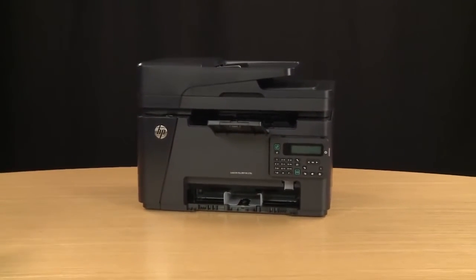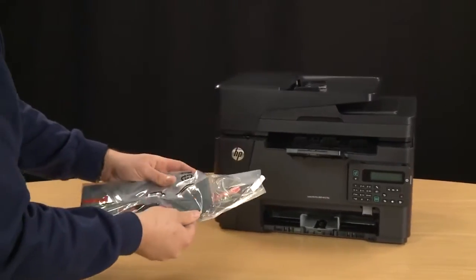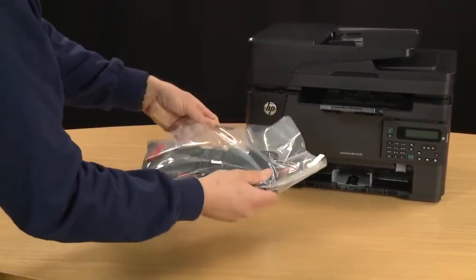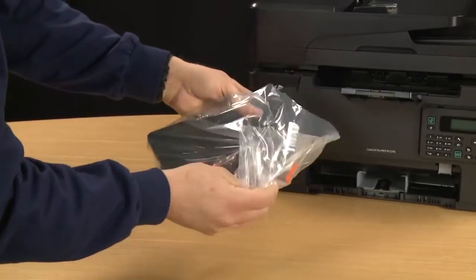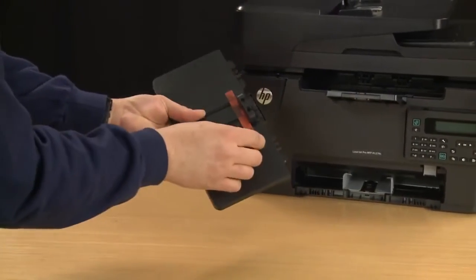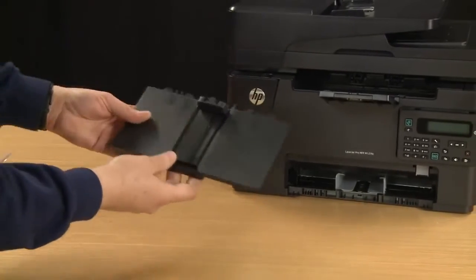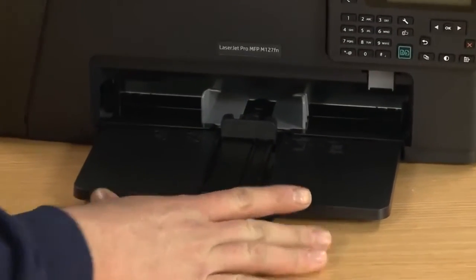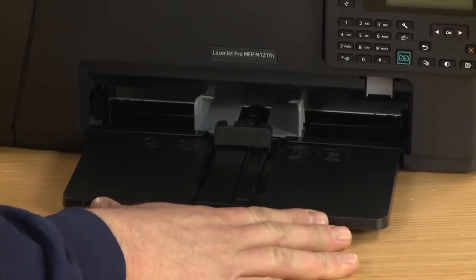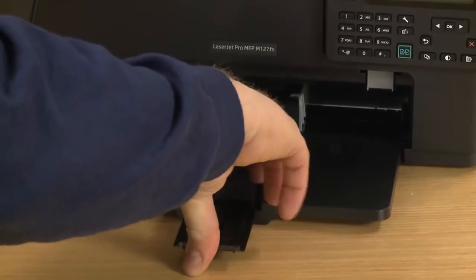Now we will remove the input tray from the plastic and remove any tape that is on it. There should only be one piece of tape holding the paper length guide down. The easiest way to install the input tray is to set it flat on the table and slide it into the printer until it snaps into place. Then you can adjust the paper length guide and the paper width guides.